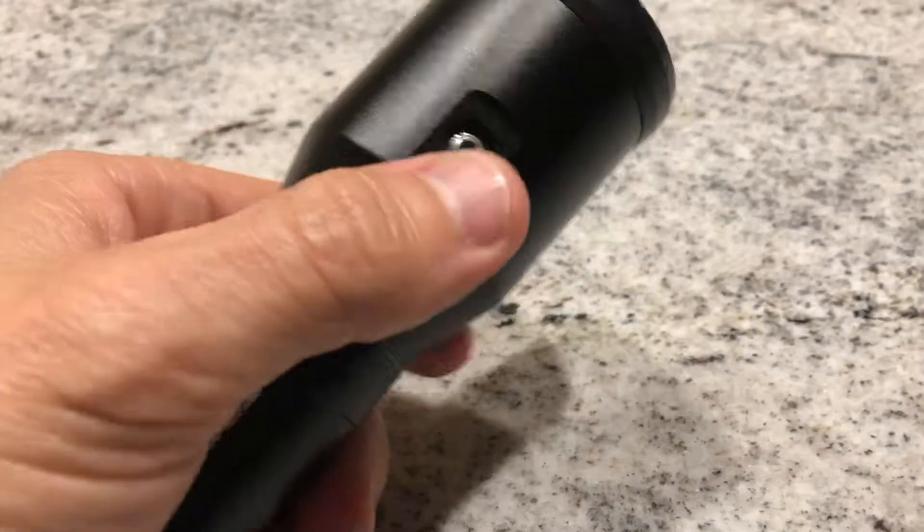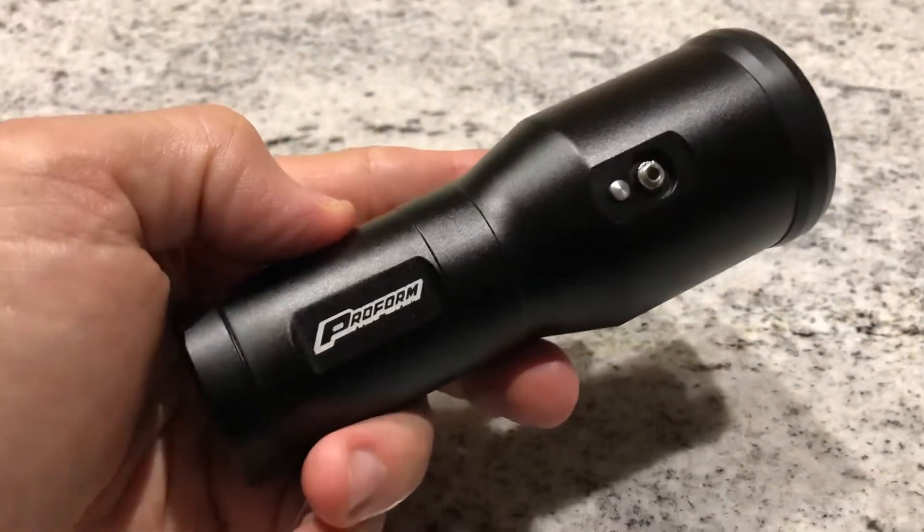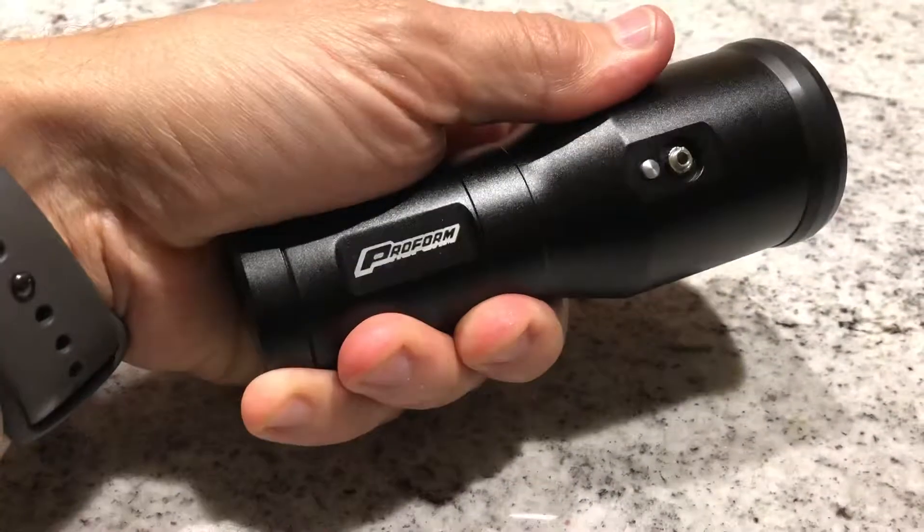Just find a power source, charge it up, and get rolling. 67419 is the new part number. Really dig the feel — it's really nice.